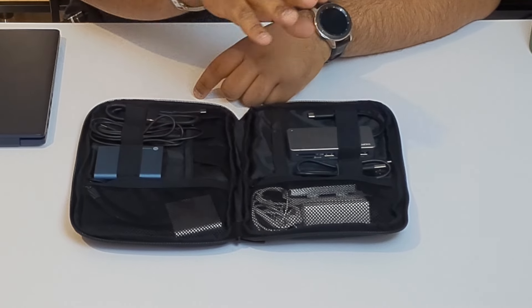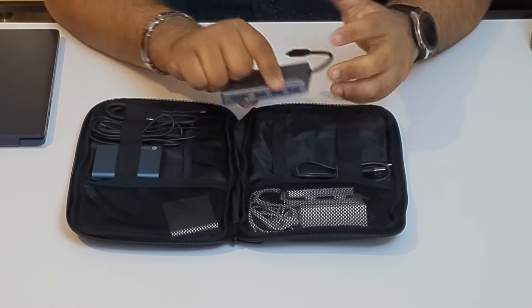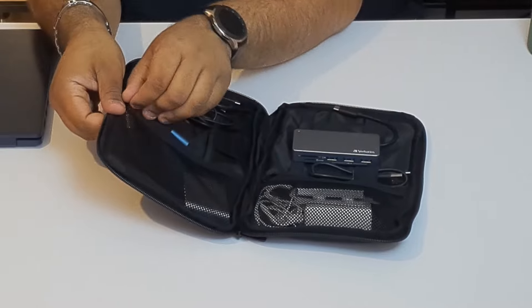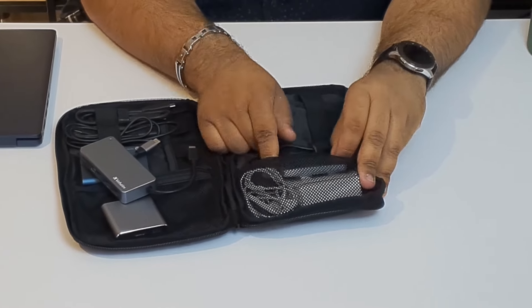Considering everything I've got now is pretty much USB Type-C, I do get caught out occasionally where I might actually need a micro USB. So I have a C-to-C cable, an A-to-C cable, a Verbatim USB and SD card reader, and a little accessory from Amazon that's a USB-C to HDMI and USB passthrough. I also have fountain pen replacement cartridges and extra Apple Pencil tips, since I dropped the Pencil a couple of months back and damaged it.